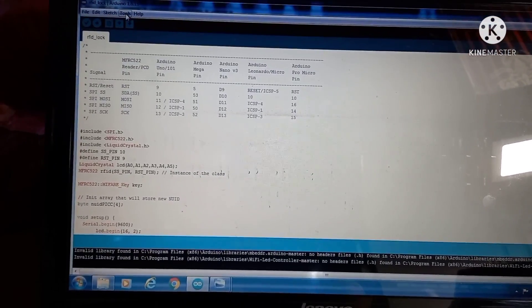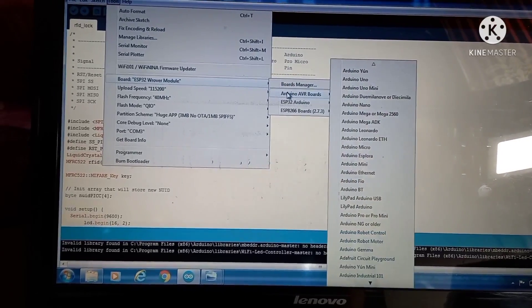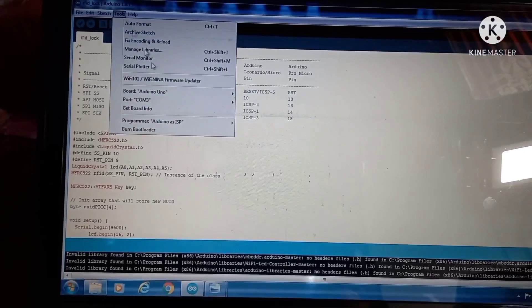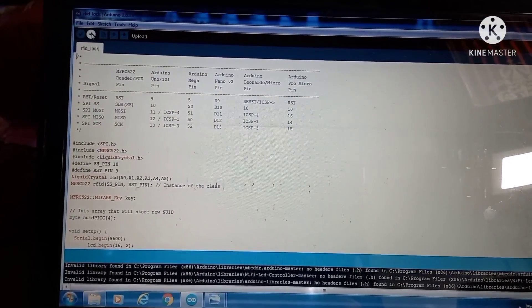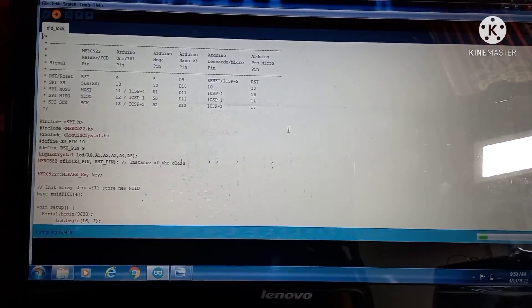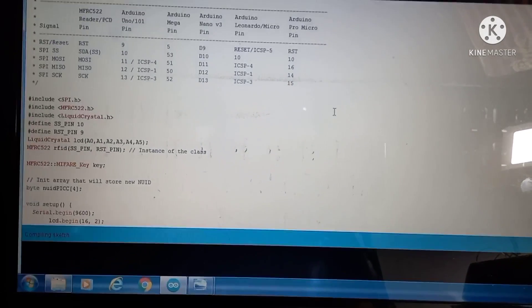On the computer, go to Tools, change the board to Arduino Uno, and check the COM port. In my case it is COM port 3. Hit the Upload button. It will take a few minutes.